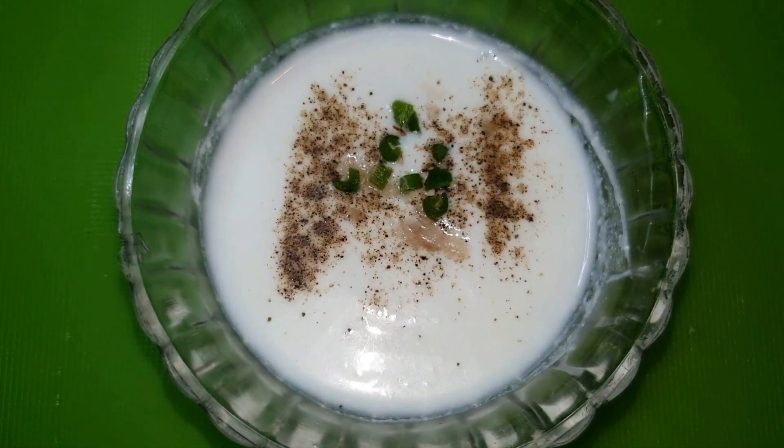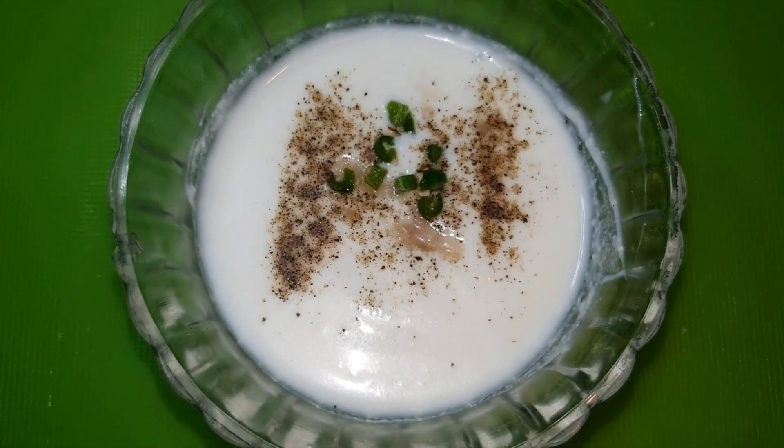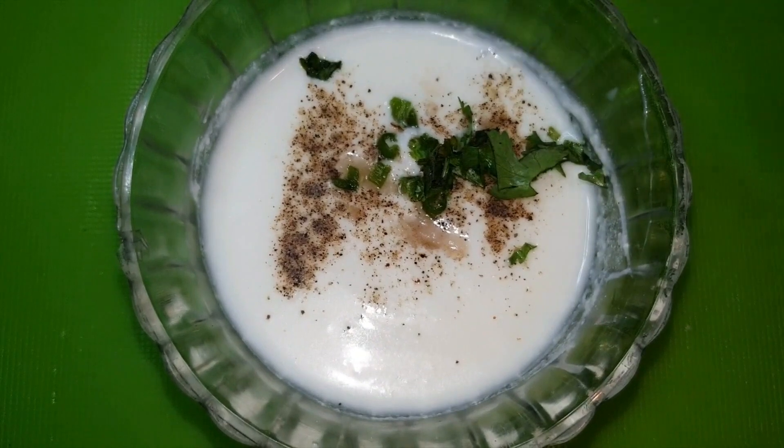If you don't want it spicy, you can avoid the green chili. If you want, you can skip the green chili. We will mix everything well.